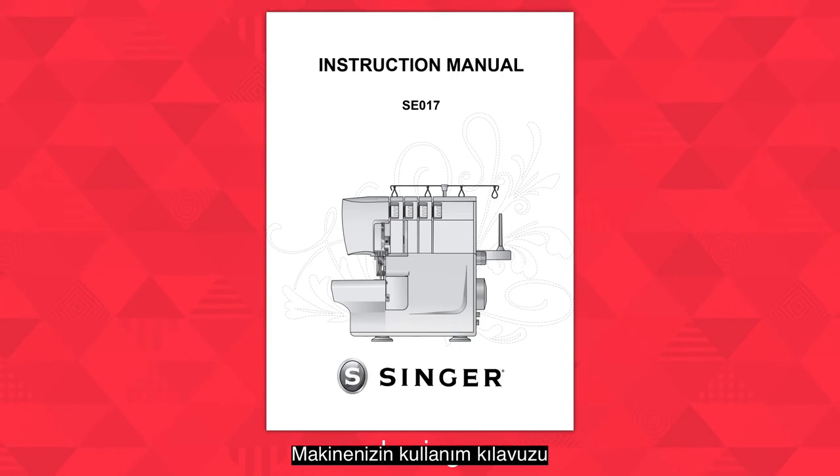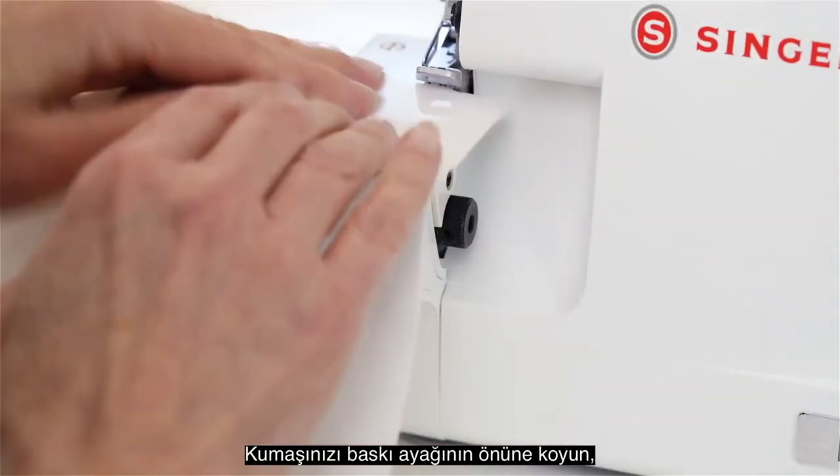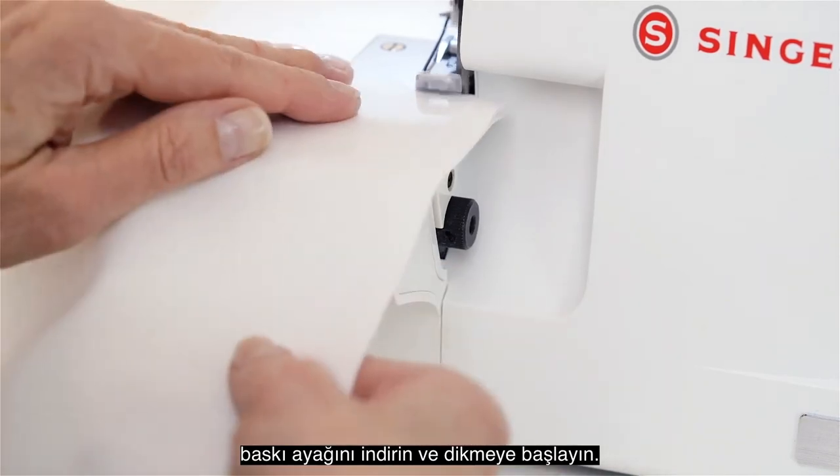Your machine's instruction manual suggests thread tension settings for each stitch that you want to sew. Close the cover, place your fabric in front of the presser foot, lower the presser foot, and start sewing.